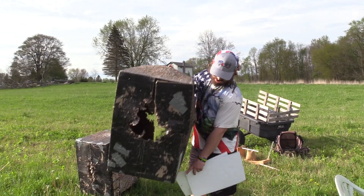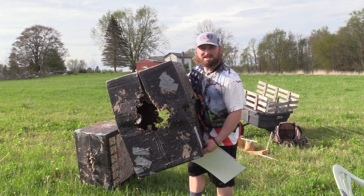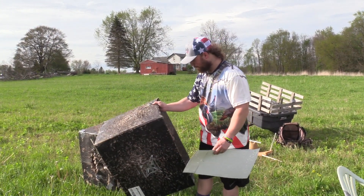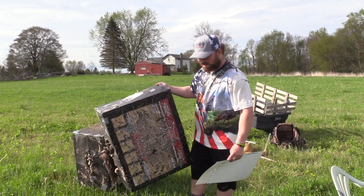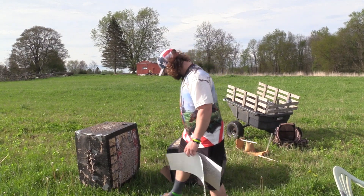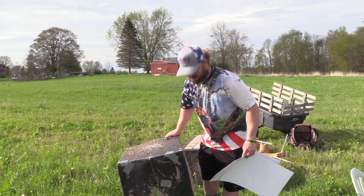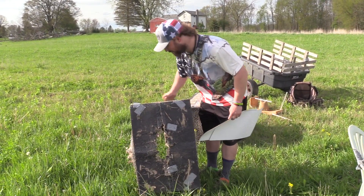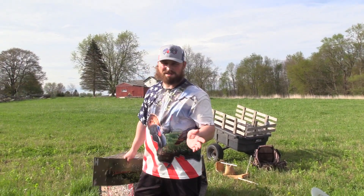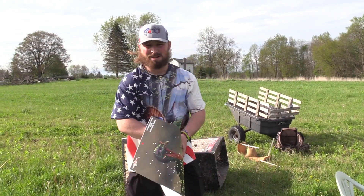Just real quick before we look at the patterns, I want to give a shoutout to Avian-X decoy boxes. As you can see, this is what we've been shooting for 50-some tests. If you guys have boxes, send them our way — we could use some more. These boxes are definitely durable. Quick review: if you ever need targets and you bought some decoys, the boxes will do the job.